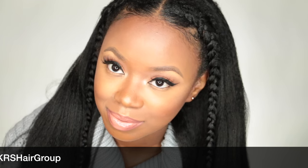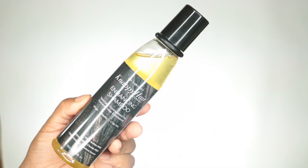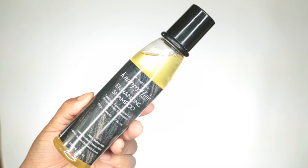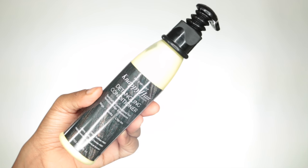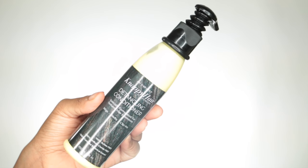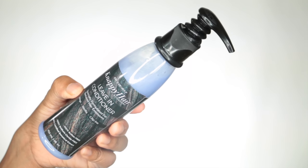To get started, I do have my Nappy Hair extensions and the Nappy Hair products that I used on my u-part, which is the Nappy Hair enhancing shampoo that smells oh so good, the detangling conditioner, and I also used the leave-in conditioner on my wig.